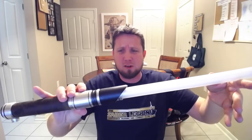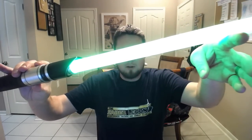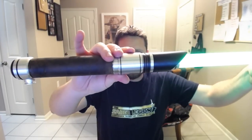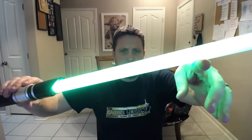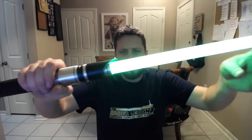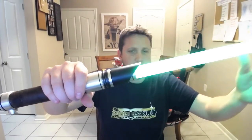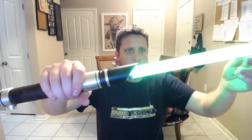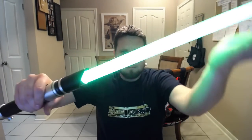Here we go — Saber Forge 12-watt plus green. I believe it's a 12-watt; I don't think it's a six, it's too bright to be a six. Extremely bright. It's beautiful with this hilt — I love the leather wrap he put on here. This doesn't have flash on clash; it does flicker but it doesn't have clash because it's the Saber Forge LED. Their standard 12-watt plus LEDs don't provide flash on clash, though RGBA sabers do have that capability. You can see a little flicker there.